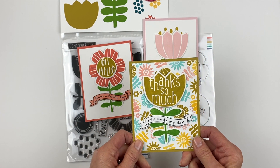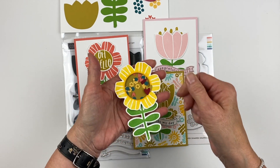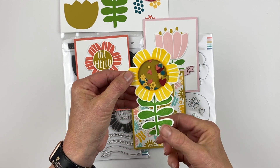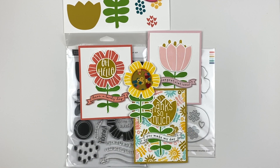So this one says thanks so much, you made my day. And then of course I have a shaker — I wanted to show you how it works. These are fun. I haven't quite figured out what I'm going to do with this one yet, so I left it. I just put a couple of hearts on the outside. I did go ahead and attach the stem to it, but these shaker bits are so cute. This is the Flower Shaker Shapes Bundle.